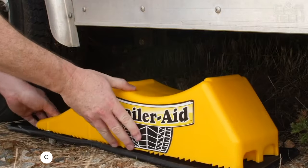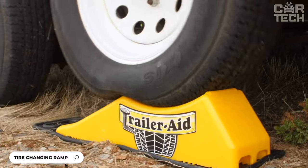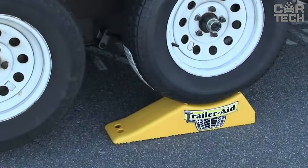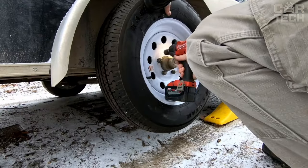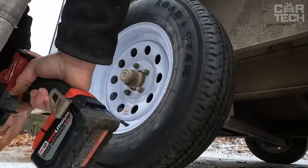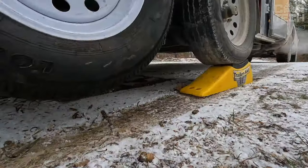A useful accessory from Camco for changing trailer wheels — the Tandem Tilt Ramp. Made of durable waterproof polymer, it won't rust yet is light enough to carry manually. With a 4.5-inch lift height, the ramp makes it easy to replace a damaged tire without unloading the trailer from cargo or animals. The ramp has a maximum load capacity of 15,000 pounds, so it will fit even large trailers.